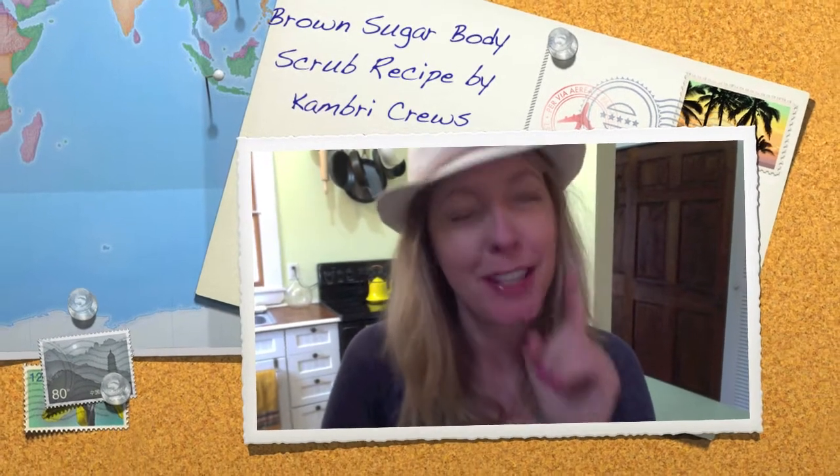Hi, it's Cambry. I'm at my cabin, so pardon my casual attire, although I did put on some lip gloss because you are special. I'm going to show you how easy it is to make that fresh brown sugar body scrub knockoff that I'm always talking about.